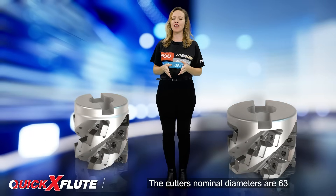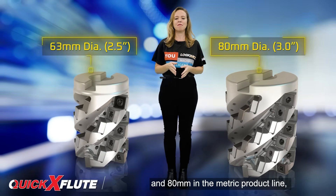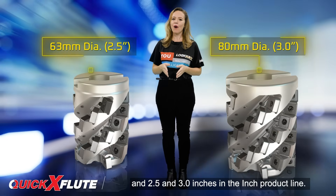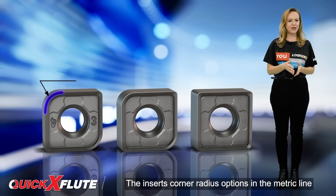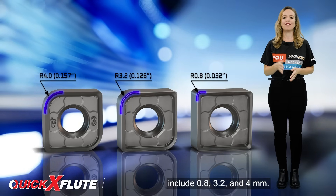The cutter's nominal diameters are 63 and 80 mm in the metric product line, and 2.5 and 3.0 inches in the inch product line. The insert's corner radius options in the metric line include 0.8, 3.2, and 4 mm.